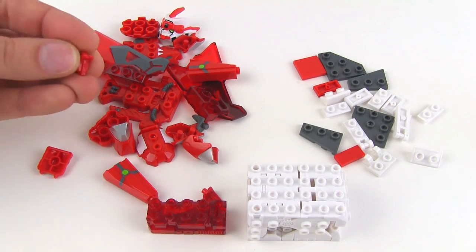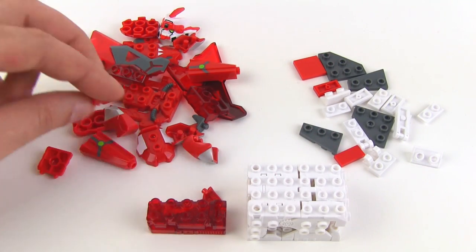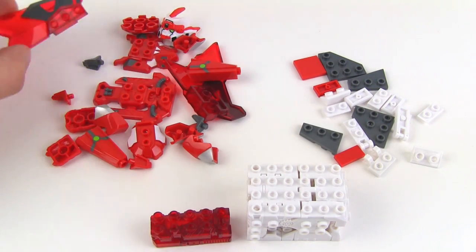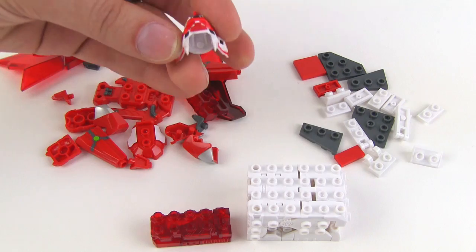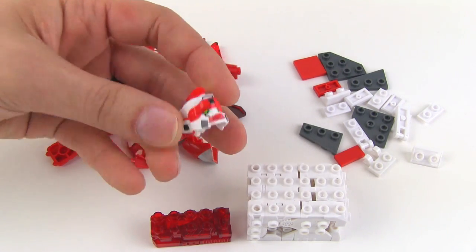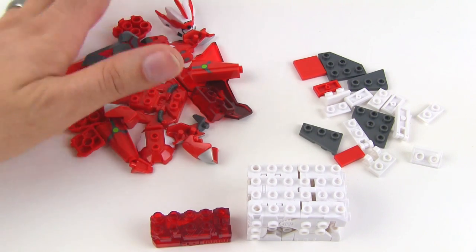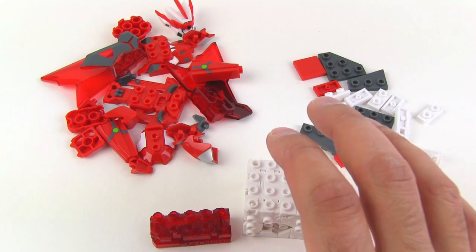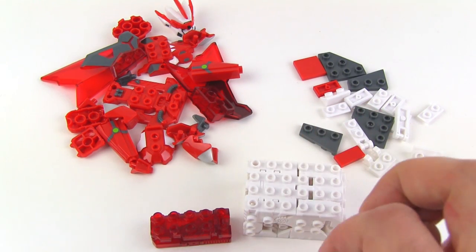A bunch of parts, some of them very small little detail things and some of them relatively big. Got his wing pieces here obviously. Here's the head piece — looks like it's going to fit on a little bit differently than the small heads do. But the most important and interesting things here are the main Titan body brick and then you've got a weapon brick included here.